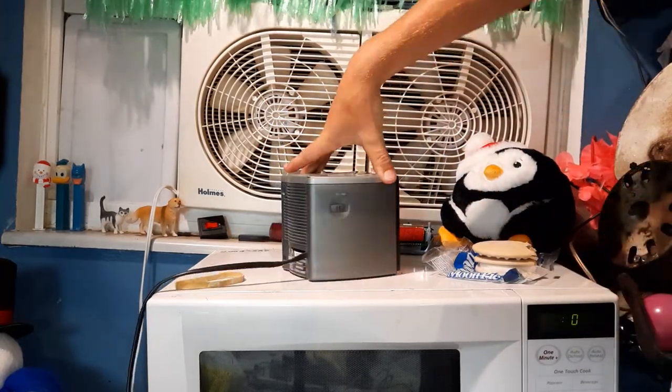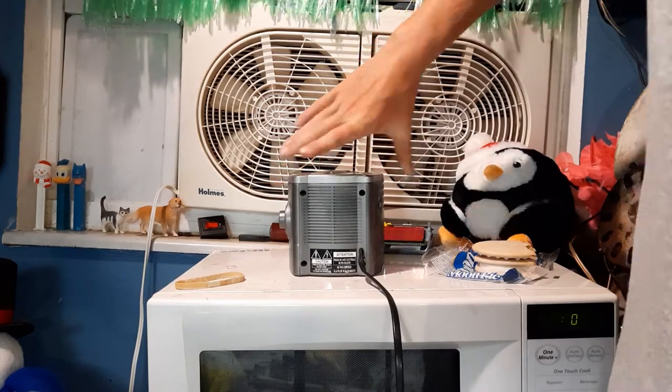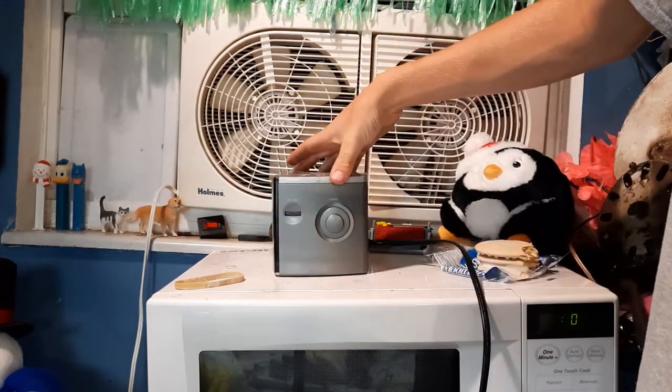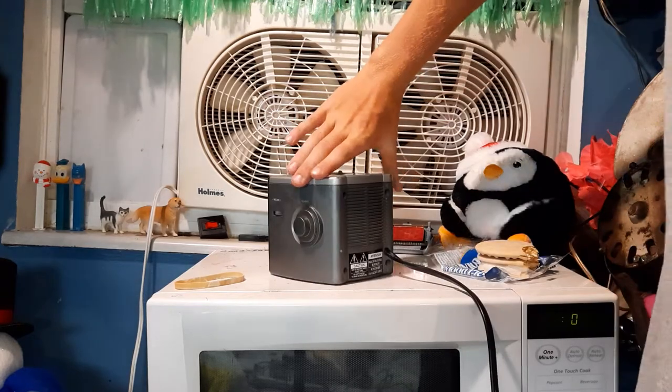Probably why I used it for so long. The radio is on the back — we have our AM/FM switch here. Back is our speaker. On the side we have our tuning knob and our volume knob for the radio.